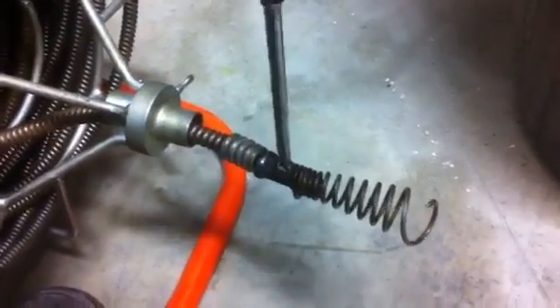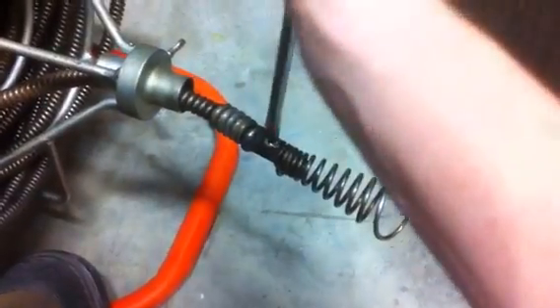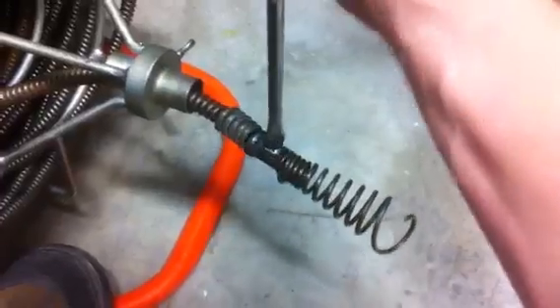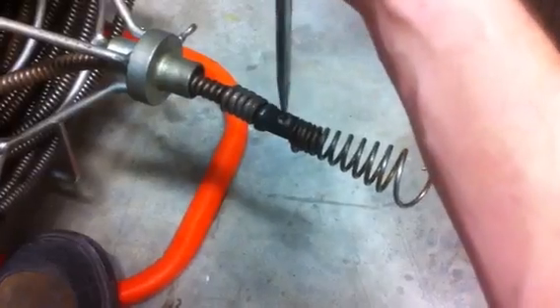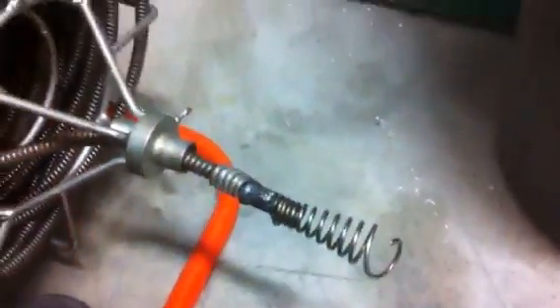I'm going to want to make sure that screw is good and tight — I'm actually going to tighten it up once I put the camera down, because I hate it when somebody's lost the tool down in their drain. That's never a good time; you've got to go back in and get it using one of these retrieval tools. I'll make sure that's tight later.